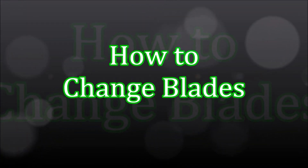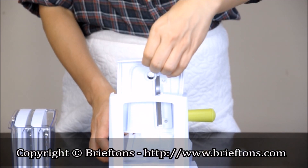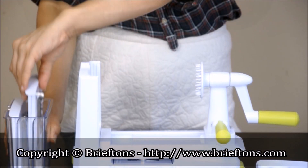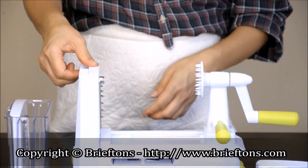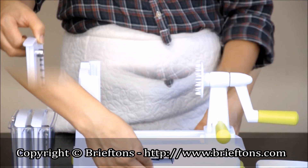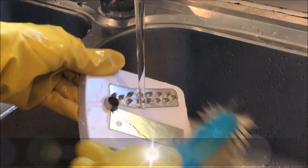How to change blades. Insert your fingers into the gap at the top of the blade rack and lift the blade up to remove it. Remove the desired blade from the blade self-storage compartment or from the blade storage caddy. Push the new blade into the track on the blade rack until it is locked in place. Store away the unused blade in the blade self-storage compartment or in the blade storage caddy.